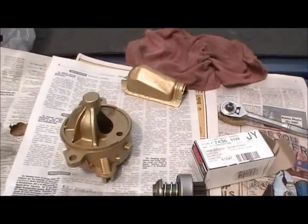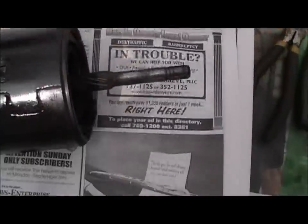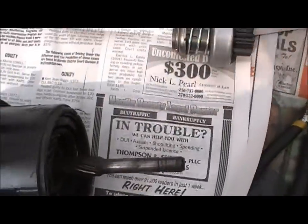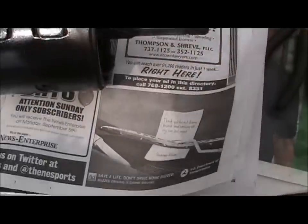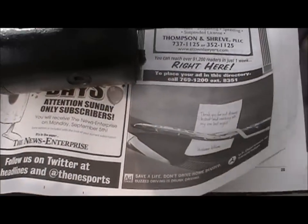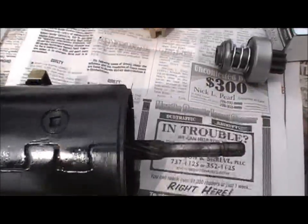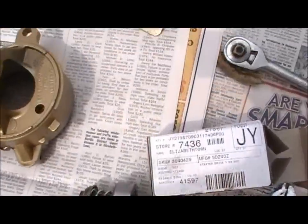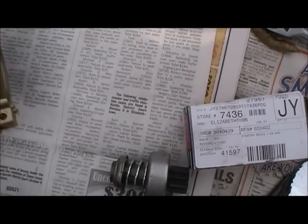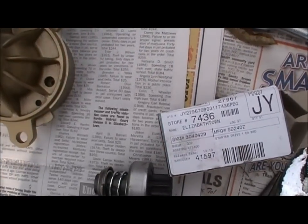Off camera I took all this stuff out and cleaned all the grease and oil off and painted it. Anytime you work on something like this you want to go ahead and get it clean. You don't necessarily have to paint it, but it always looks good, especially if you're doing this for someone else. I had a customer bring one back saying I didn't do anything because it was still filthy and greasy, so after that I decided I'd just clean them up, paint them, and make them look new.